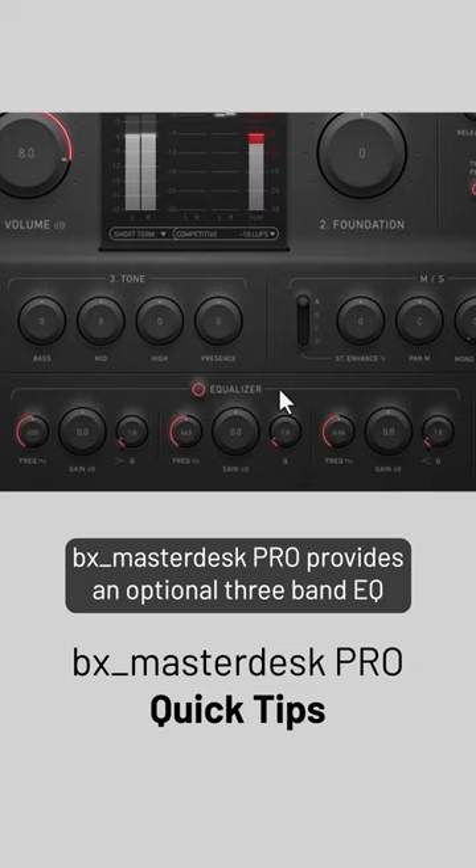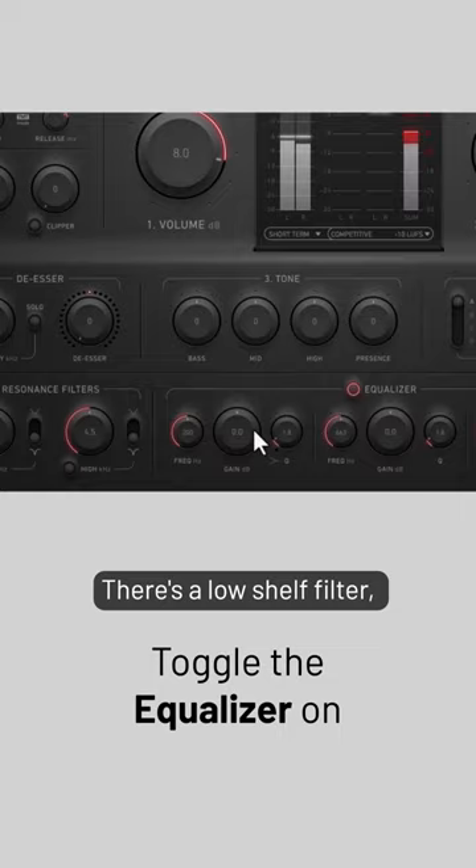BX MasterDesk Pro provides an optional 3-band EQ that you can toggle on and off. There's a low-shelf filter, mid-range bell filter, and high-shelf filter.